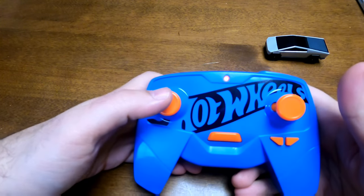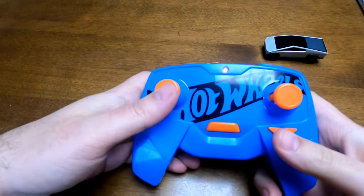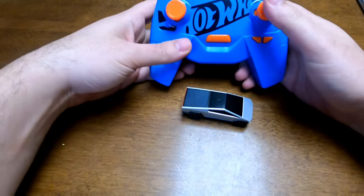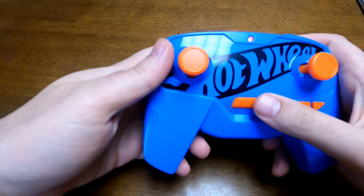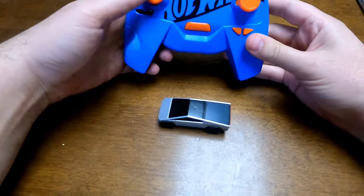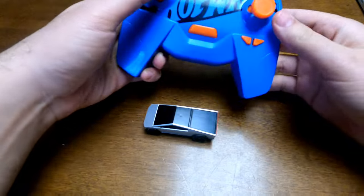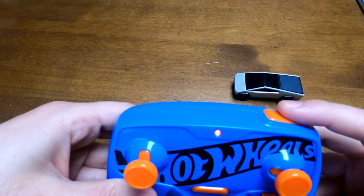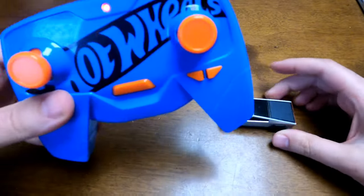The left stick makes it go forwards and backwards. The right one makes it spin, and it's actually a lot of fun to spin it. The middle button is for pairing. These two buttons are for alignment — if it's drifting left or right you can recalibrate it. Lastly, the top button is a turbo boost — tap it once and you can see it just goes flying.